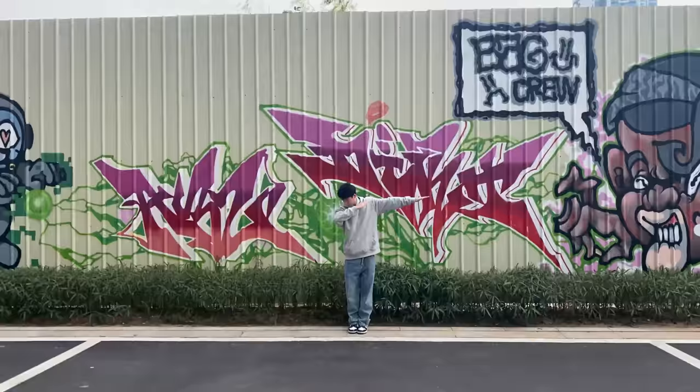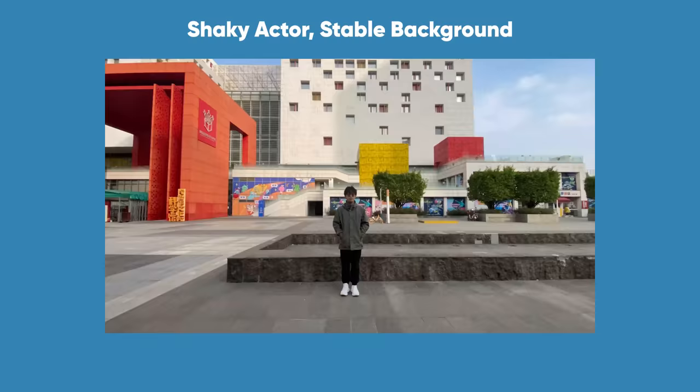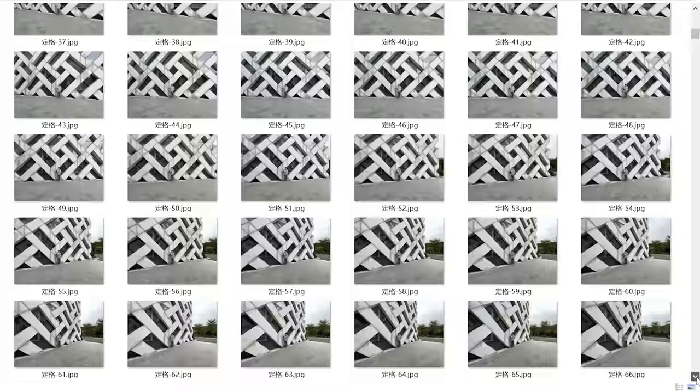To capture lateral movement, we had to ensure that the movement of the lens is consistent with the movement range of the actor. The actor's body can't have any obvious inclination, otherwise the actor and the background were seen to move at different speeds. This either causes the actor to shake, or the background to shake in post.